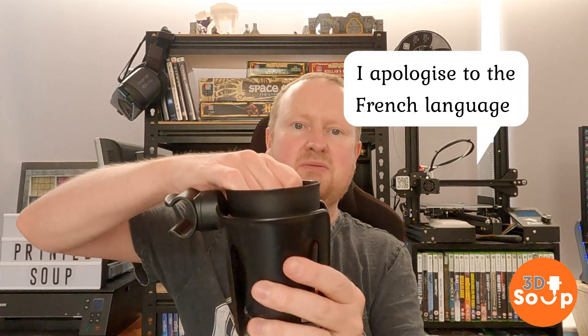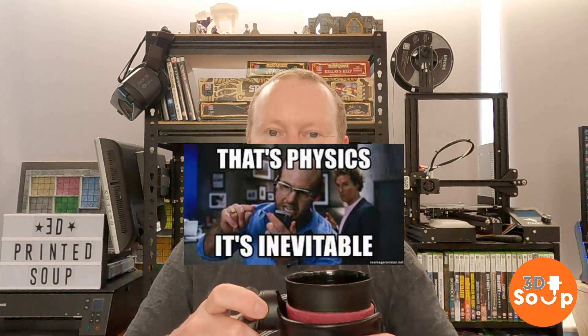Hello fellow makers and welcome back to 3D Printed Soup. We've all done this — you've got a nice cup of hot coffee, you've got your pushchair in one hand, or your shopping trolley, or your bicycle, and you chuck it into one of these. It is your standard beverage cup holder. It's got springy bits in here to help grip. It goes in the top, you put your lid on and cycle off, and it bounces around. The liquid jumps up and even if you've got a cap on the top, it jumps out the spout, it bubbles, it goes all over the place. It's physics, it's inevitable.